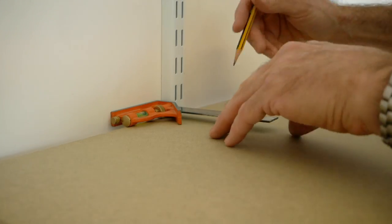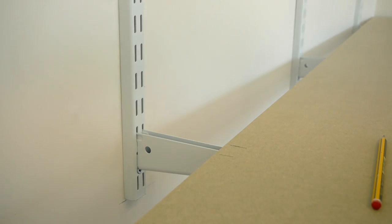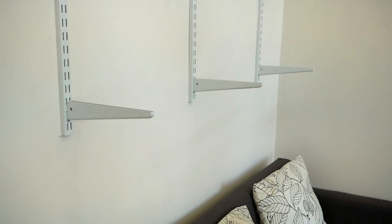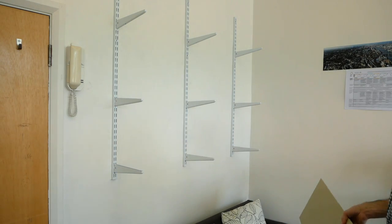I've made a full-sized shelf template in MDF and I'm offering it up against the brackets so that I can mark the position of the uprights and their depth. Back in the workshop I've cut the notches quickly by hand, and now I'm back on site to check the fit, which frankly is pretty good, so it's back to the workshop to get cracking.